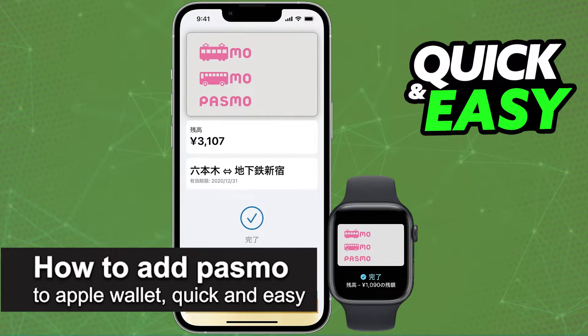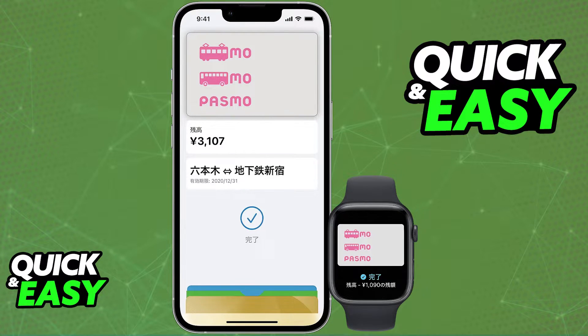In this video, I'm going to teach you how to add Pasmo to your Apple Wallet. It's a very quick and easy process, so make sure to follow along. You can set up your Pasmo card inside of your wallet through your phone by opening up the Wallet app, or through an Apple Watch.